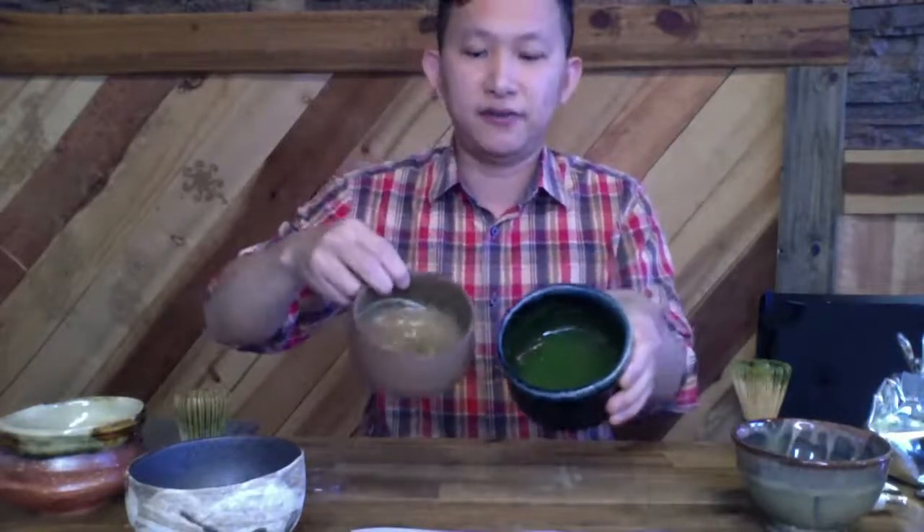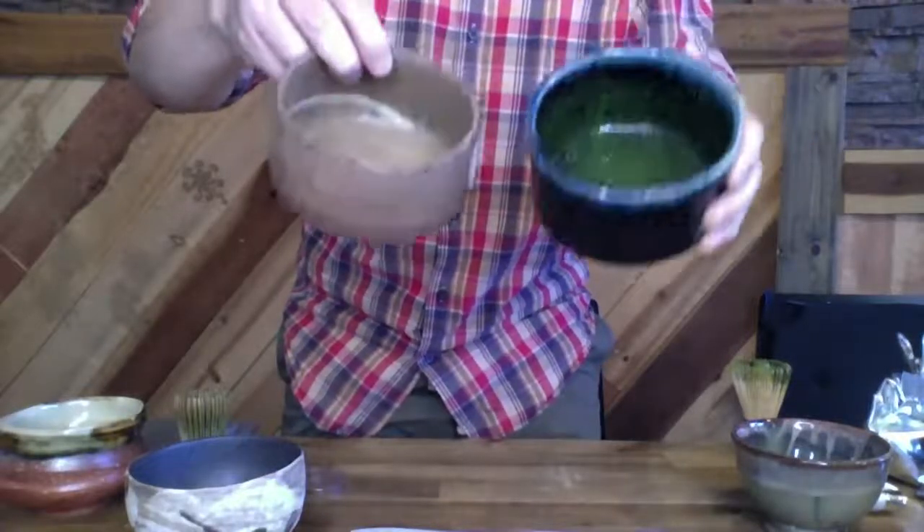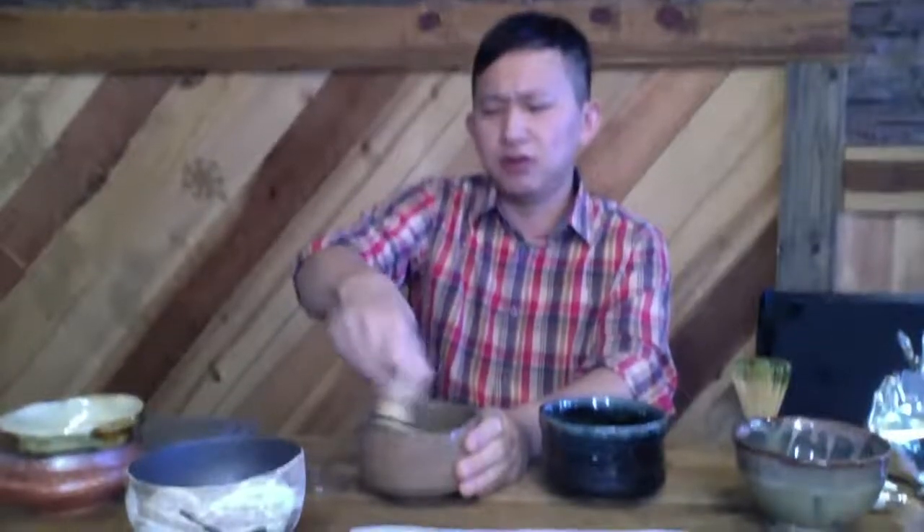The first step is always trying to properly blend the matcha together. Make sure to get the matcha on the sides. Let me show you before I even whisk it how different they look. Same 2.5 grams, about the same amount of water, but you can already tell — the low-quality one feels thinner, the color is bad, and the smell is almost like a sewer, kind of fishy. This one is almost nutty — and this isn't even our highest quality; this is just our imperial, which is the summer pick.